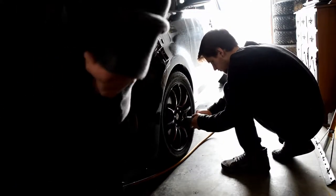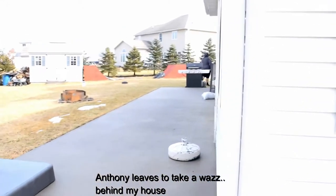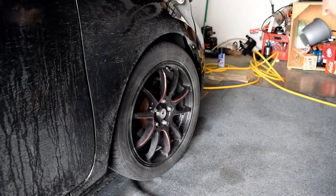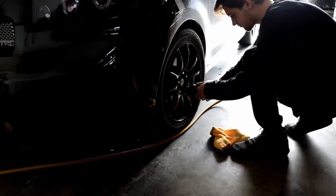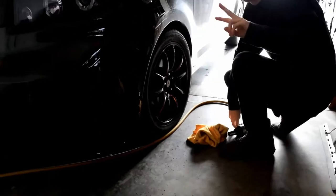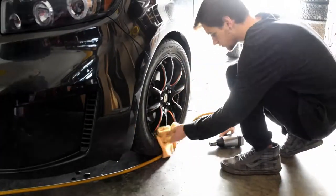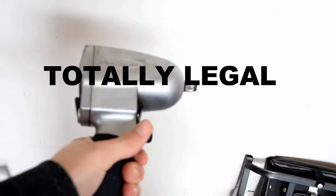Alright guys, we have a slight problem — not even the impact wrench will take off these things. I broke into my dad's garage and stole his impact gun. Blue Point, so it's a bit better, and we're going to try this again.